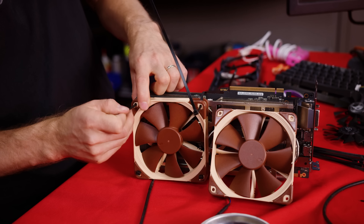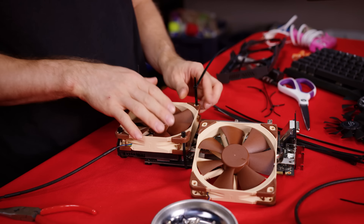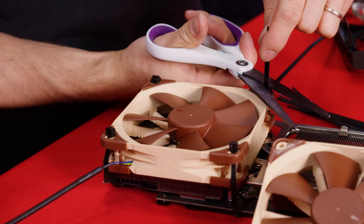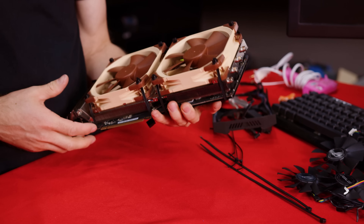We're going to secure our new fans with some zip ties. Making sure to use decent ones so that they don't melt under a high load or get brittle and break over time. I think this will work a lot better than stock. This really wasn't quite what I had in mind for this one.